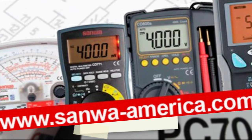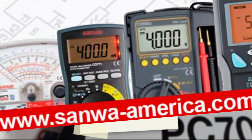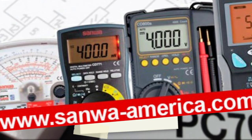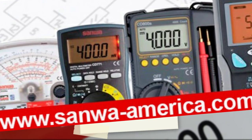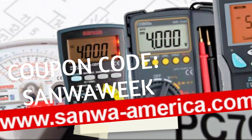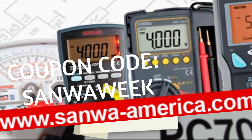If you haven't visited the website yet, it's SanwaAmerica.com — all of the Sanwa goodies you see here and plenty more on their website. Direct shipping from the US, fast and reliable. Great service, great people — check them out at SanwaAmerica.com. Make sure to use the discount coupon codes and enjoy your Sanwa.